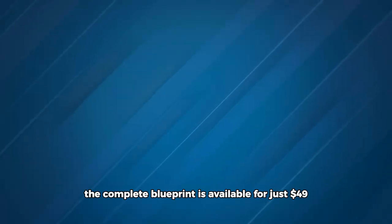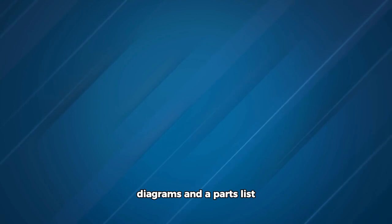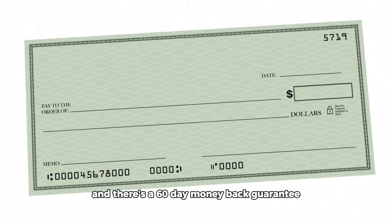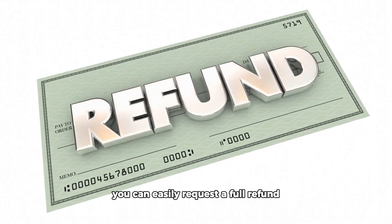The complete blueprint is available for just $49, which includes all the instructions, diagrams, and a parts list. And there's a 60-day money-back guarantee, so if you're not satisfied, you can easily request a full refund.